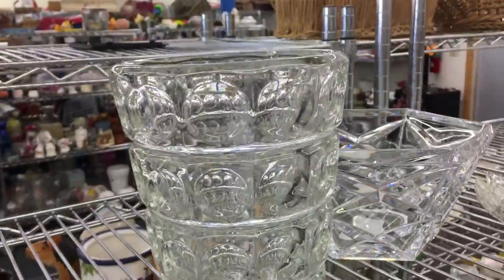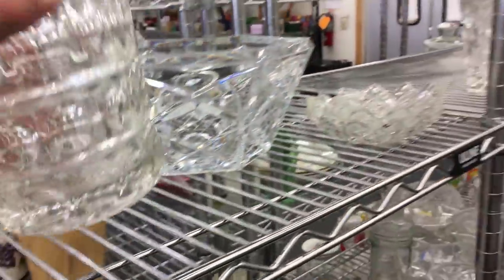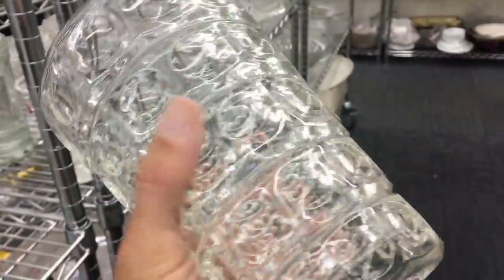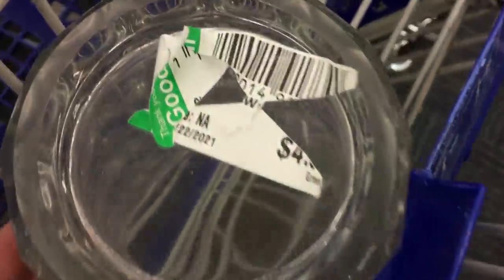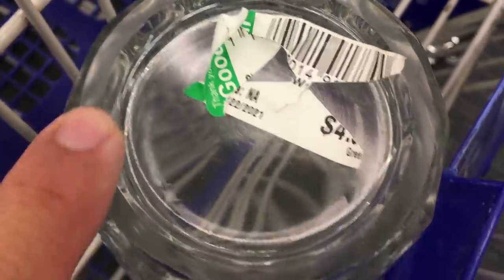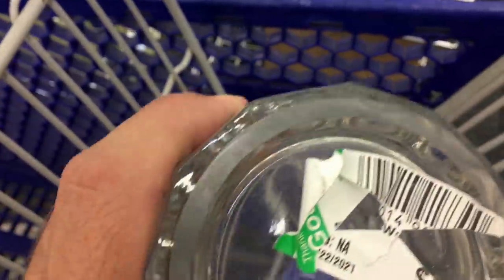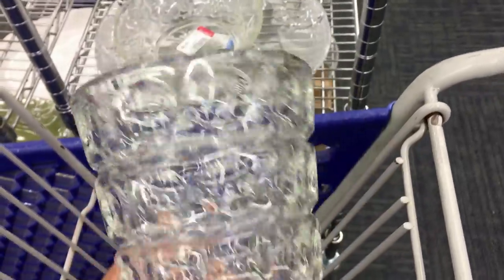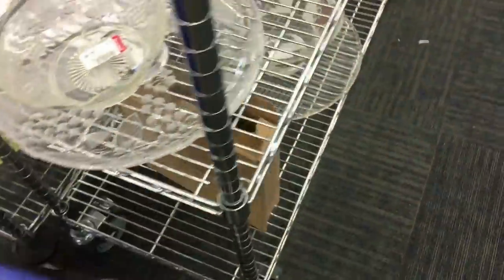I did purchase this. When I saw it, it reminds me of a pattern called Plymouth. Somebody murdered the sticker — I did not do that. I had to explain to the lady at the checkout counter. Feel the bottom — the bottom is polished. It's very 1930s–40s. There's a pattern and I think it's called Plymouth, and I can never remember whether it's Fostoria or Fenton.